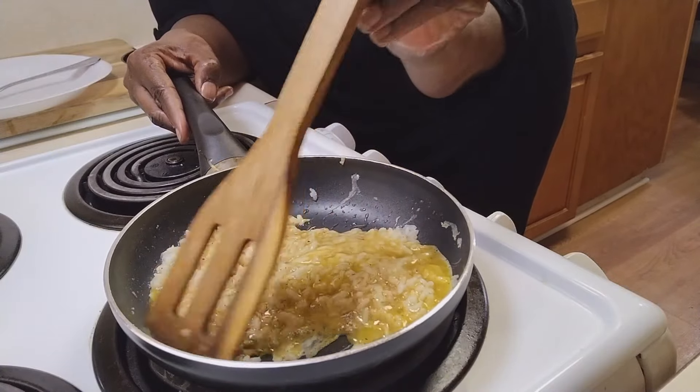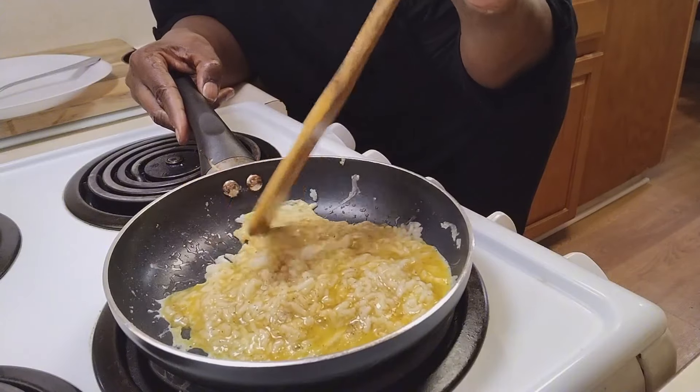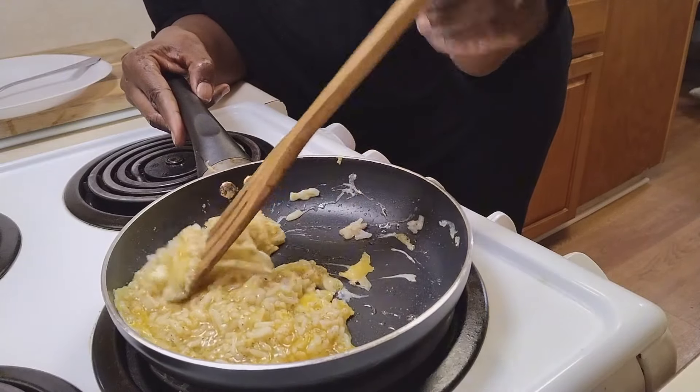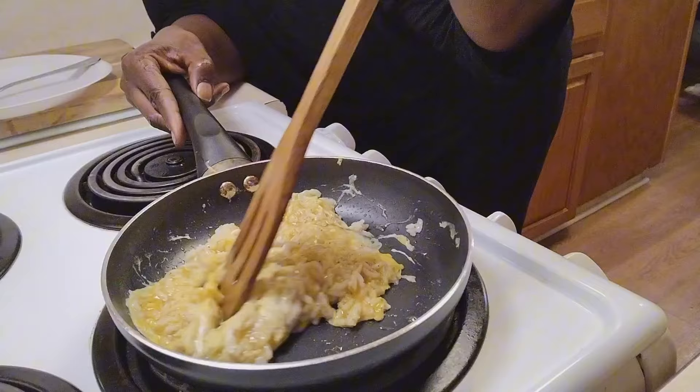Yeah guys, it's nice outside, the sun is shining but it's cold. We done went from having nice sunny days — it's springtime and it's freezing. It ain't cold cold, but it's cold enough, that's for sure.